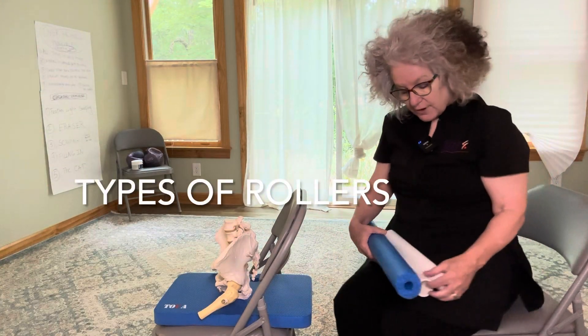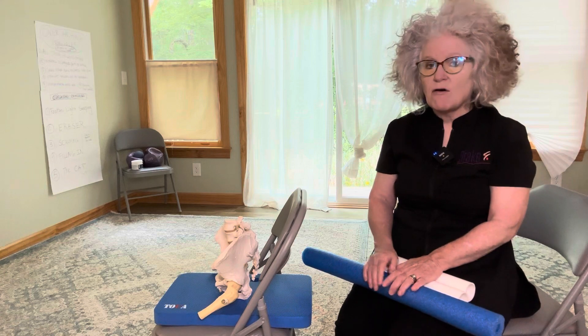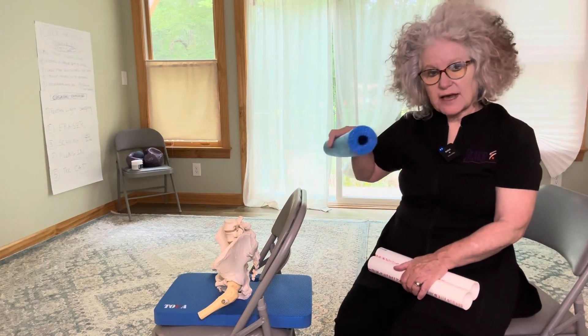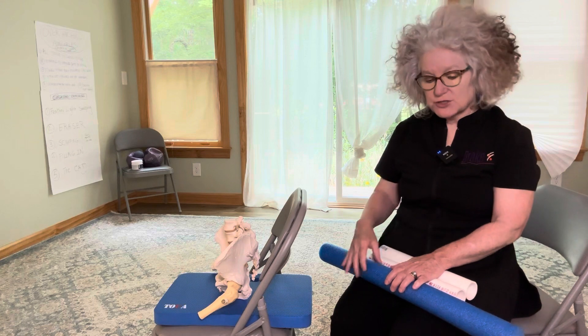So if you're at home, in the absence of any of these things that I'm going to mention, you can take a towel — probably a kind of a hefty towel, it just depends — and you can roll it up to where it makes a shape like this, a cylinder. And once you find something that you really like, you could put tape or rubber bands around it so it sort of holds its shape.